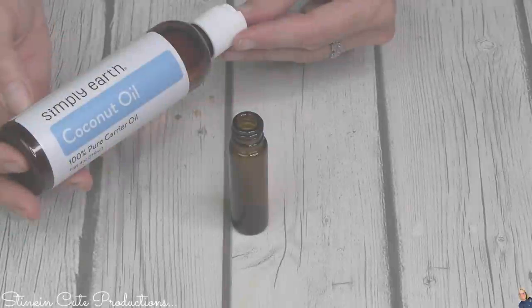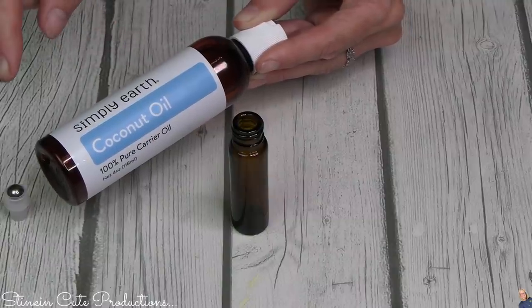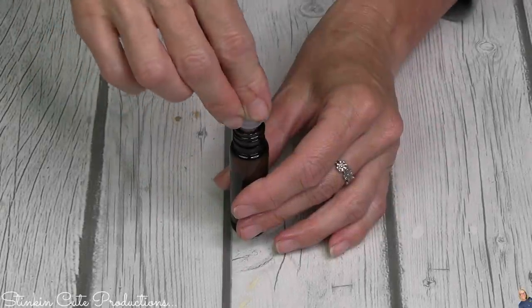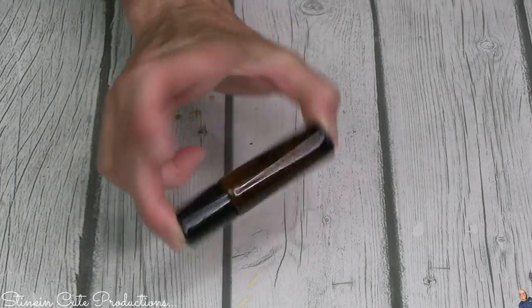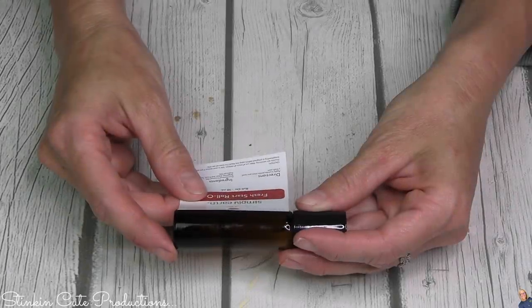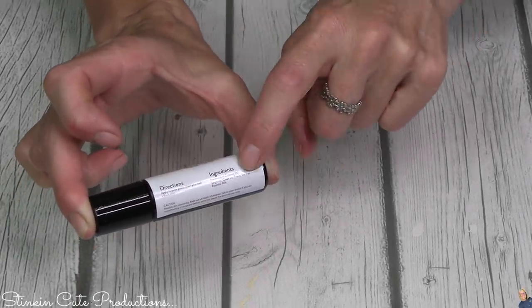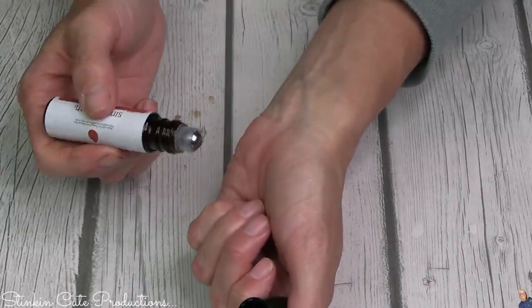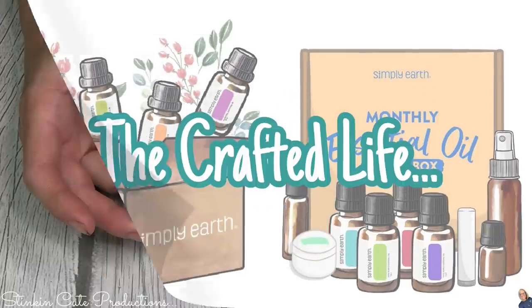We're going to need two drops of tangerine essential oil, two drops of Clean and Fresh, and two drops of tea tree, plus some of Simply Earth's fractionated coconut oil from the bonus box. Replace the tip, add the cap, and give it a gentle shake to incorporate all the oils together. Simply Earth provided a label for this roll-on with directions and ingredients. Just like that, you've got a roll-on to apply to any of your pulse points for a fresh start to your day.